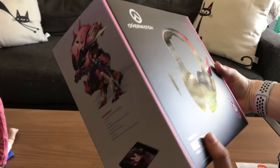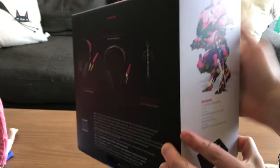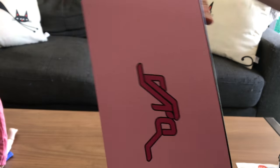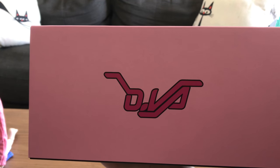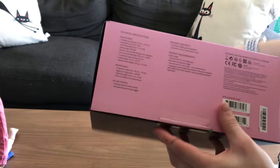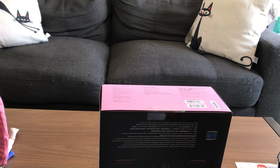Next are the headphones. Again, I bought these from razer.com. They are really packaged really well — you can see the front and back of the box here, with the D.Va logo. Really nice. I've seen a lot of reviews on these headphones and I was hoping to be able to use them for cosplay purposes.